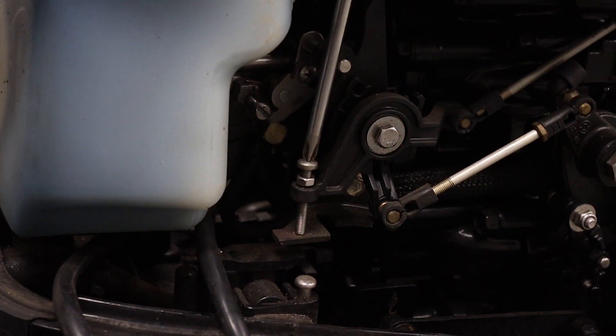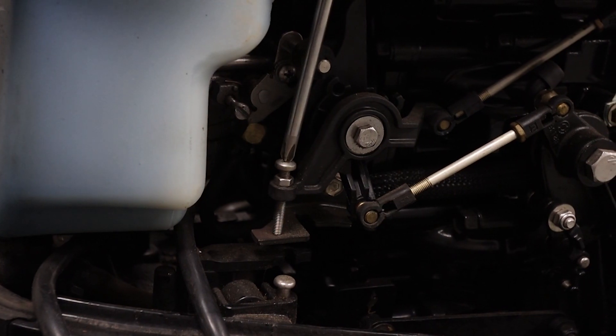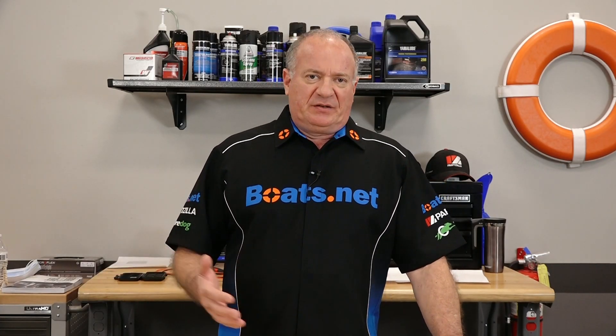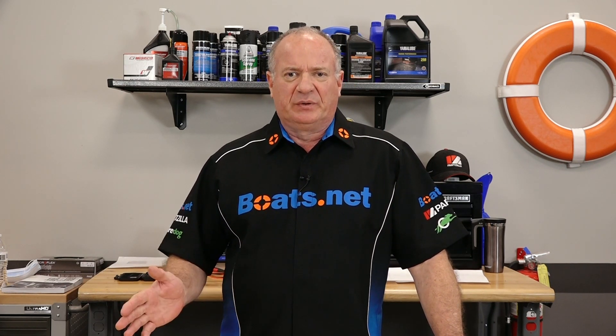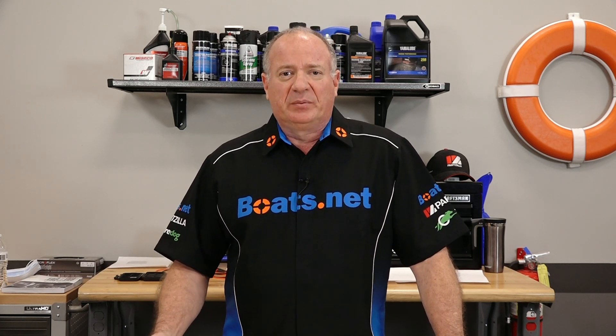Now if you have a fuel injected unit, you're going to want to check the idle air control valve, or IAC valve. What it does is regulate the airflow into the engine, so we want to make sure it's clean so the air can pass through it. Now if it's really clogged up, you probably need to go ahead and replace it.